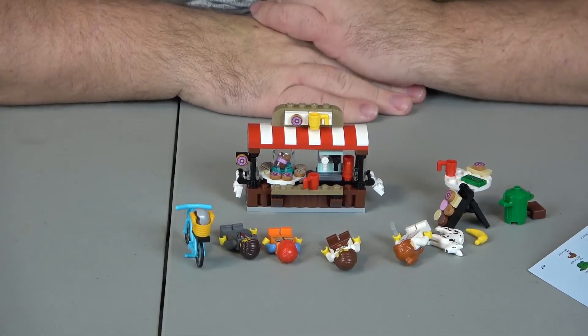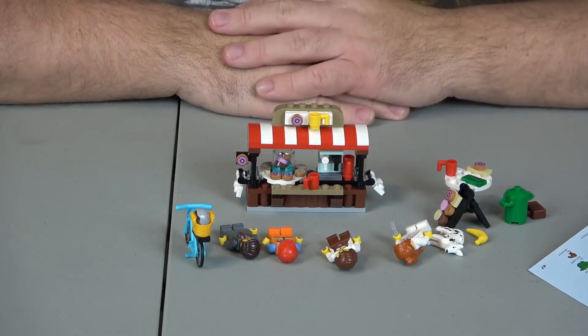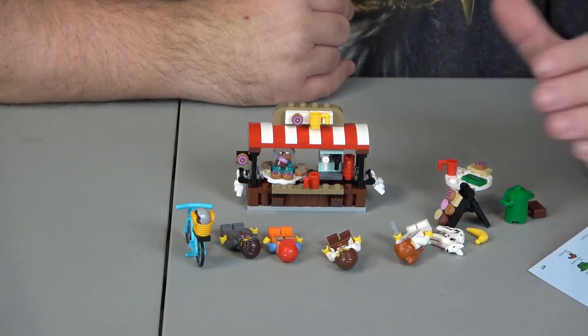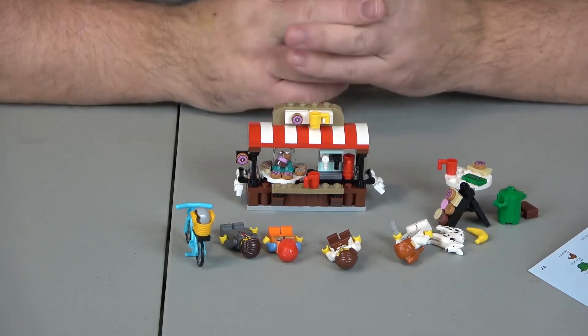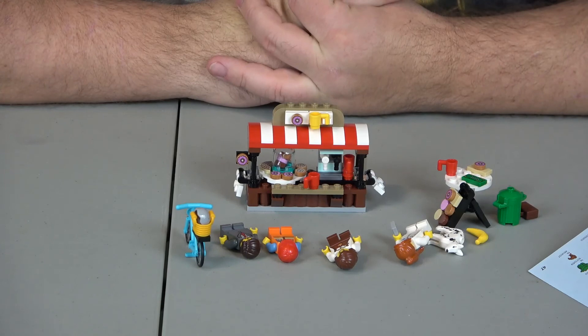Creativity as well, just because of how many things are here. These sorts of sets work well with other Lego city sets. So, 10 out of 10 for playability, 10 out of 10 for creativity, and 9 out of 10 for value. I thank you guys for watching and be good to each other. I'll see you guys on the next video.